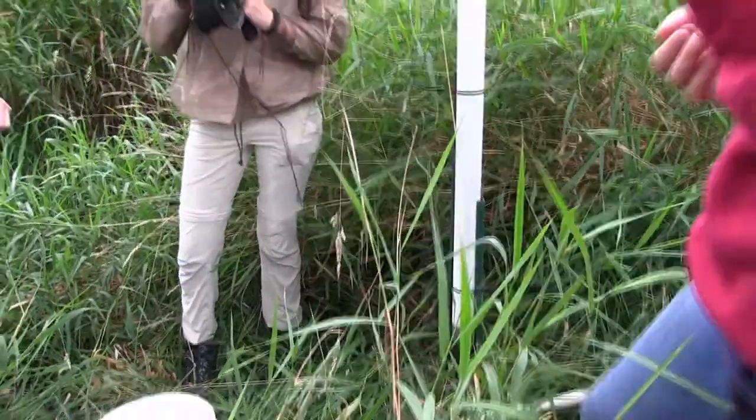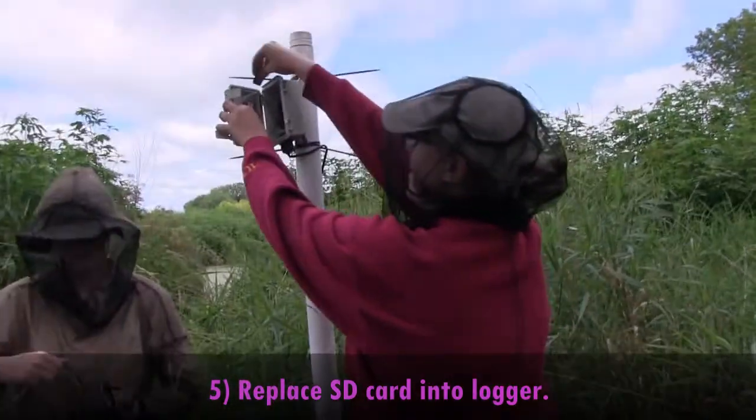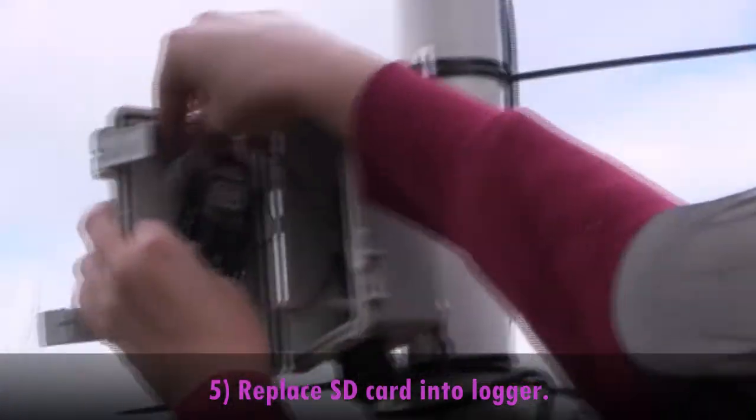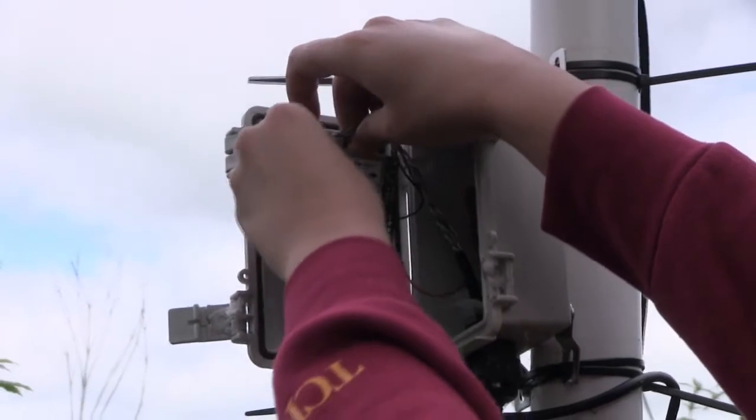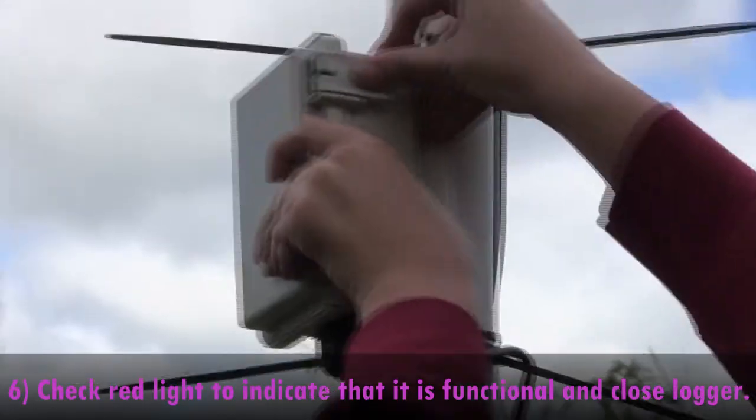Then once you've copied the data from here, you just stick it back in. Make sure that the light is still working and then just close it up.